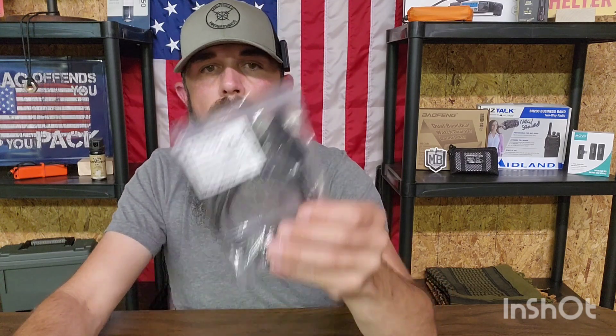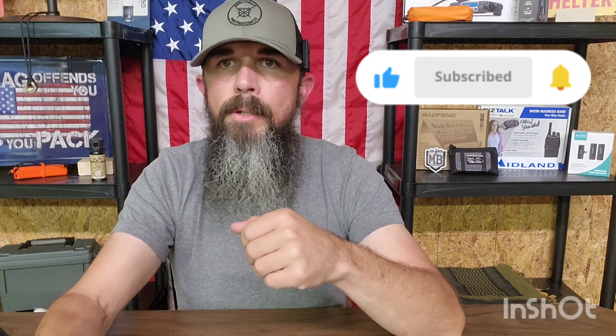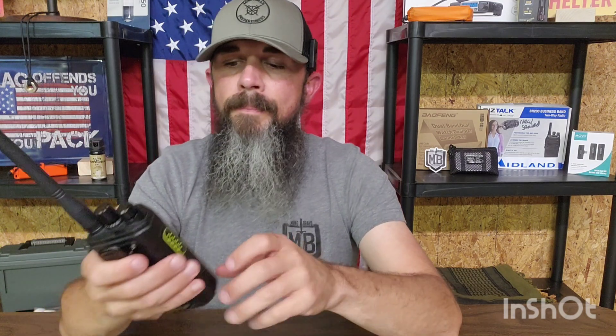Once you download those, unzip them. Then plug the cable into your COM port — make sure your COM port is set up correctly on your laptop. You'll attach it on the side via a Motorola-style pin connector. Then update your radio with the firmware, which will also change the coloration on the screen to make it easier to see.